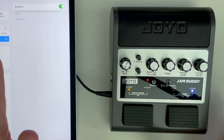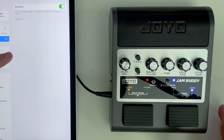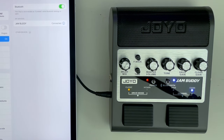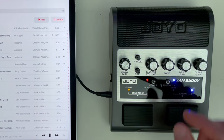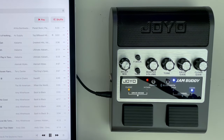To demonstrate the Bluetooth, I'm going to grab my iPad here and flip the Bluetooth on, and hopefully it'll show up as an available device on the iPad. So there you see Jam Buddy shows up in the list. I'm going to click on that and it should pair — it says it's connected. Let's go into music and pick a song. I'm going to go ahead and stop that so I don't get a copyright hit. That's how the Bluetooth works.